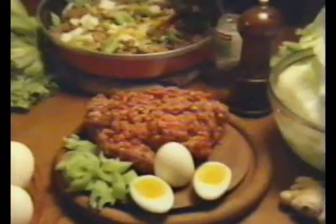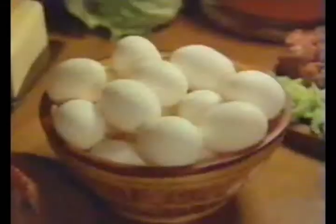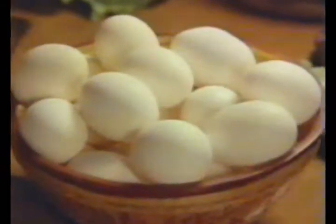Heat some minced meat, some ginger, celery, oregano and pepper. Two hard boiled eggs — sunrise eggs, of course — full of protein, fresh as a daisy.